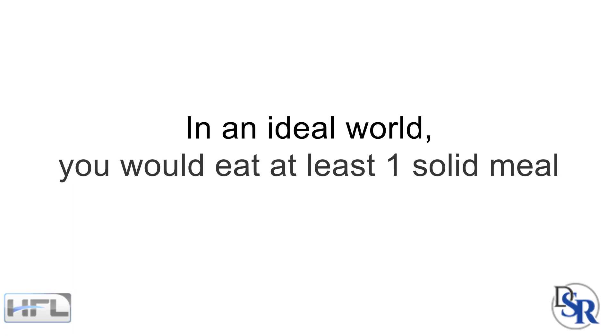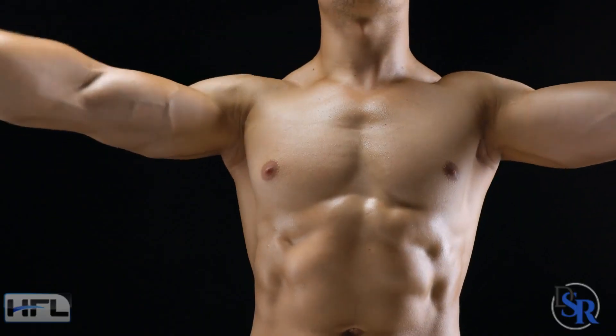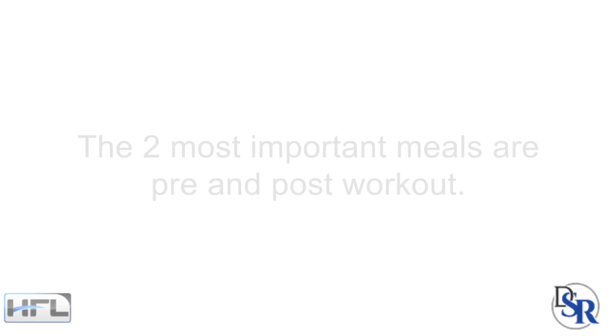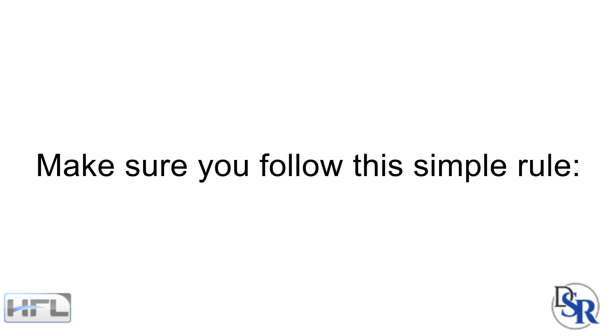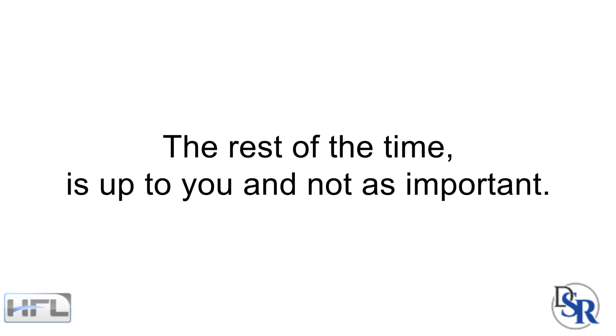In an ideal world, you would eat at least one solid meal and preferably two, then go to the gym. After your workout, you want to again eat at least one solid meal and preferably two to fill up your body again. The two most important meals are your pre and post workout. So whether you're observing Ramadan or you're doing intermittent fasting, make sure you follow this simple rule: eat before and after your workout. The rest of the time is entirely up to you and not as important.